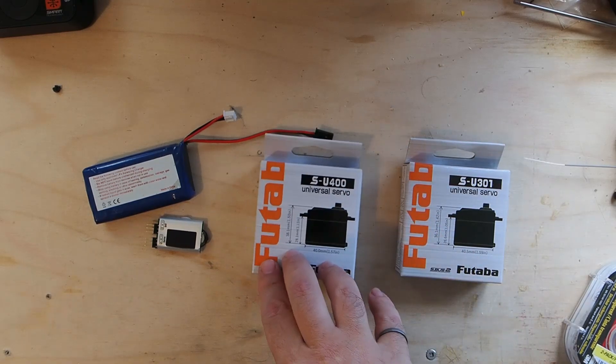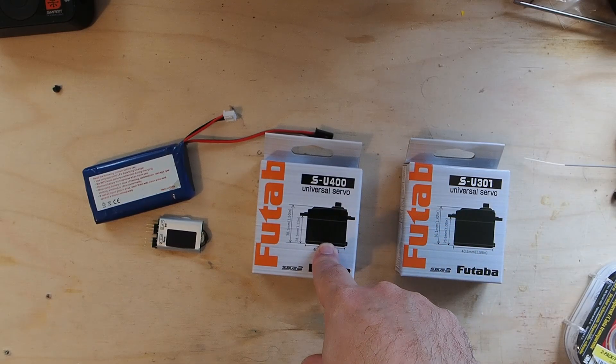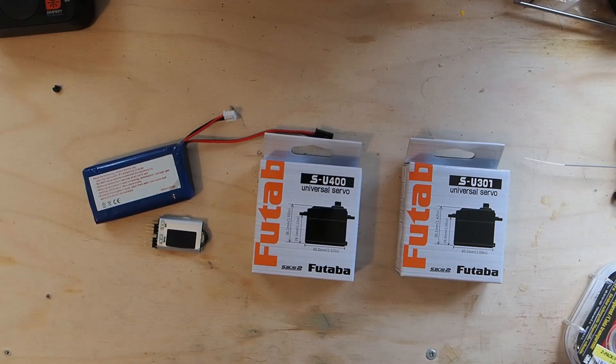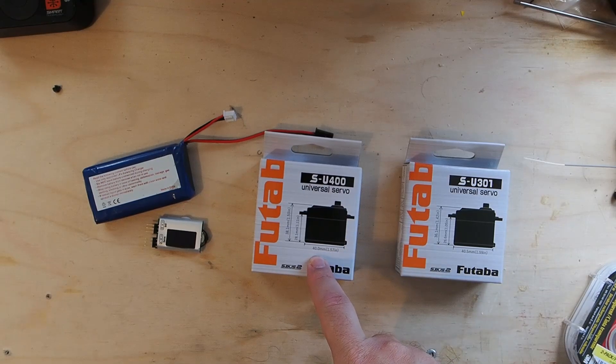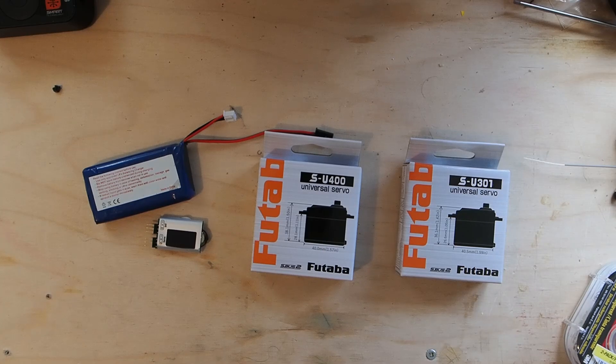I have the SU-400s on the Escapade across the board for every surface, and this one is actually going into my Valiant as the new aileron servos. I've already installed one and I'm going to install this one next, and I put a pair of 645MGs on the flaps on that.